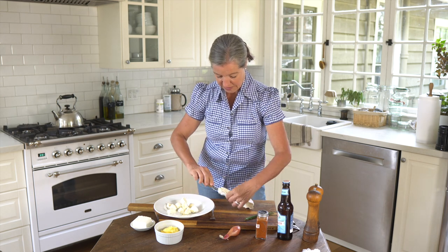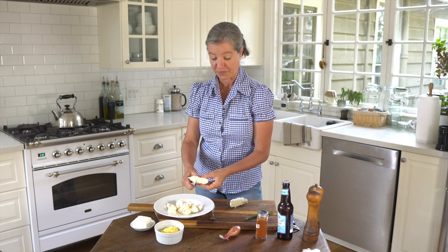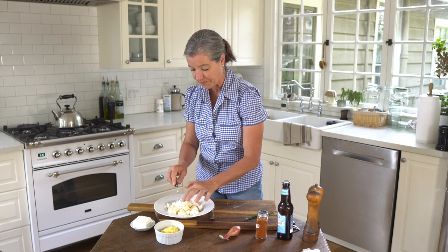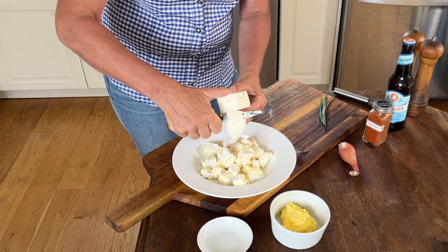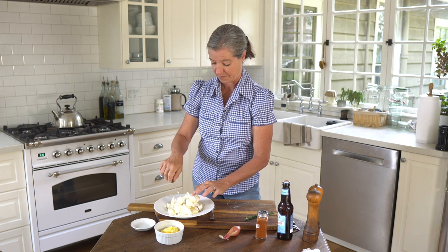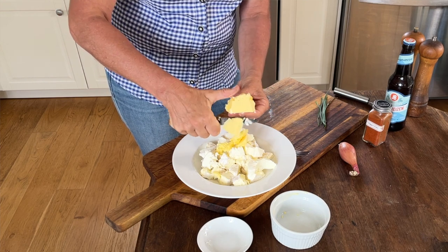I'm just quickly cutting the cheese into pieces. I left it out before making this recipe because I wanted everything to be room temperature so it's really soft. This has about a 45% fat content — this is not a recipe you want to eat when you're on a diet, but a lot of German recipes are not very diet friendly. Then I have the cream cheese — I'm just going to cut some wedges. Some recipes don't have the cream cheese; if you don't have it, you can still make it. And then I have the butter here, same thing, just cutting it into pieces.